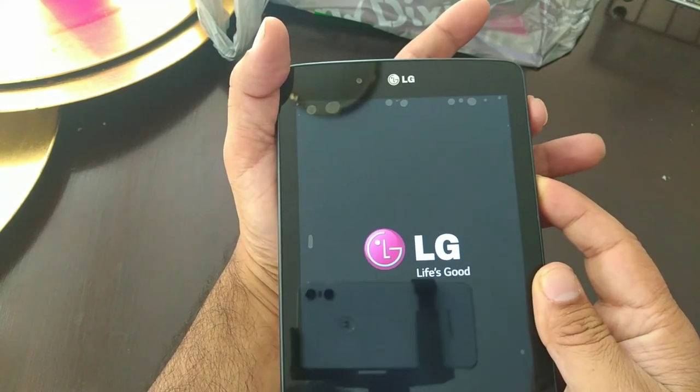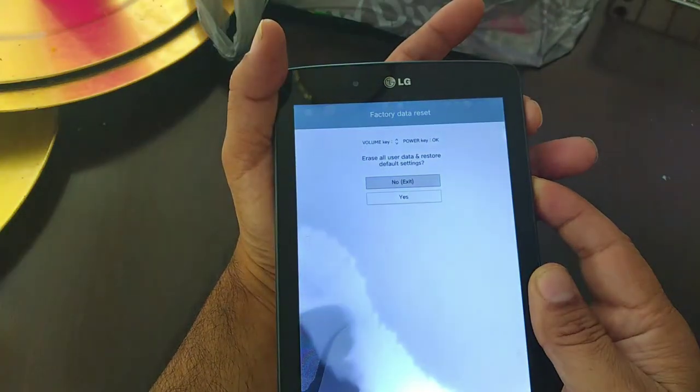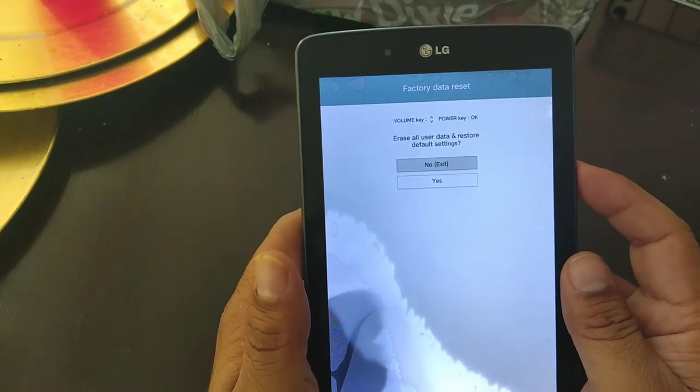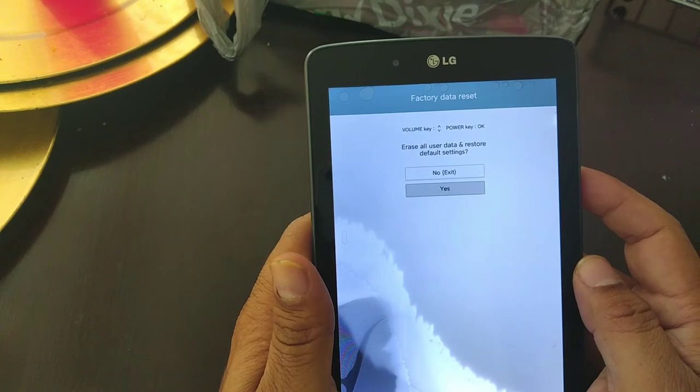When you see the LG logo, you let go of the power button and press it again real quick, and you're going to get to this menu. At this menu, you're going to use the volume button down to select yes.